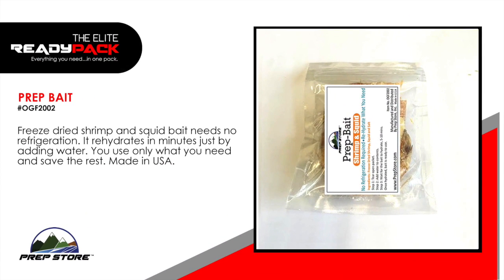Prep Bait Shrimp and Squid. Freeze dried shrimp and squid bait needs no refrigeration. It rehydrates in minutes by just adding water. You use only what you need and save the rest. Made in the USA.